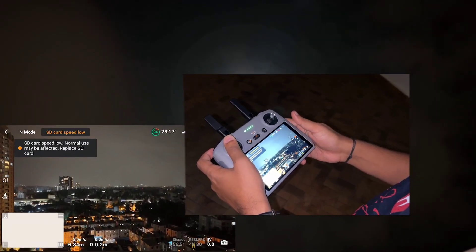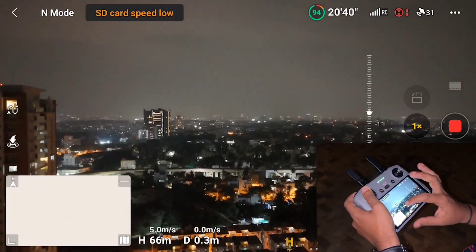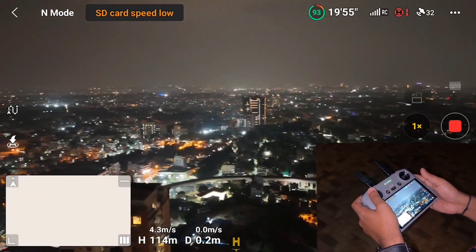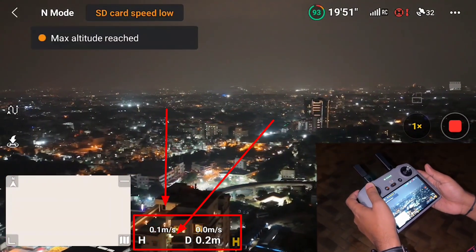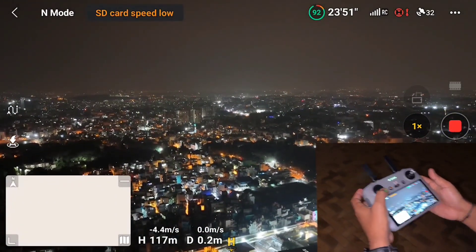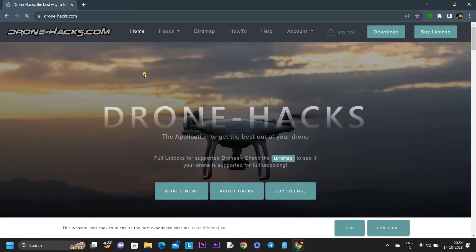Let me quickly push our drone to max altitude in normal mode — I won't use sports mode because I don't want to risk the drone when we have 360-degree sensing. As you can see on the screen, we are able to reach 120 meters and we got a message saying that is the max altitude we can reach with the DJI Mini 4 Pro.